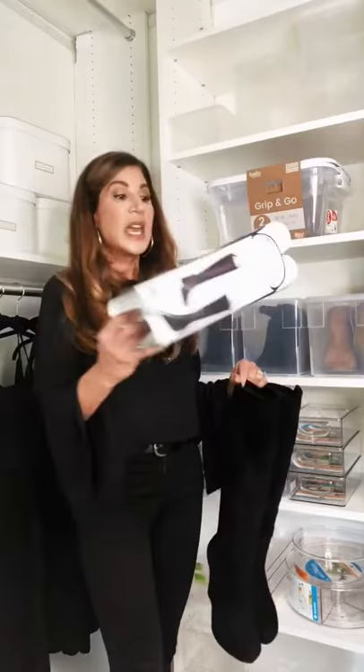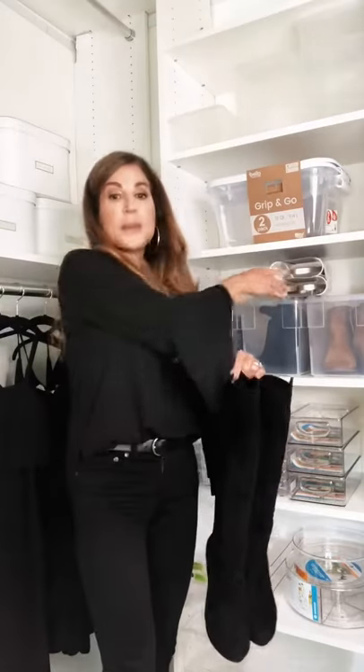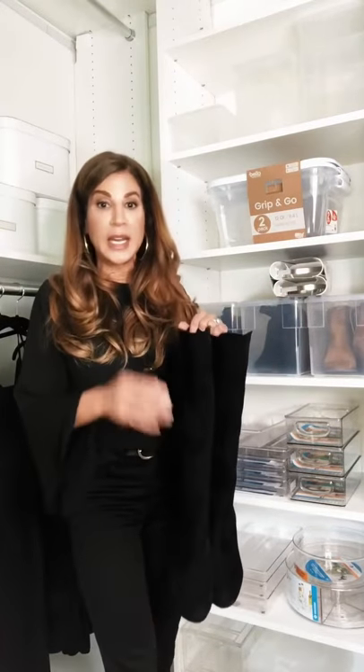These are two of my favorites. This is the Boot Shaper. I use it with my clients. I love the way it keeps my tall boots looking great year after year.